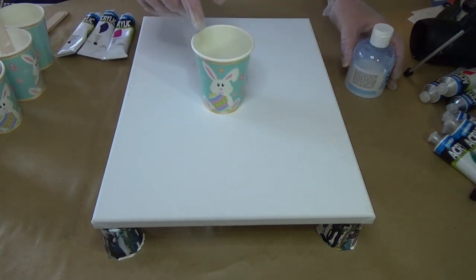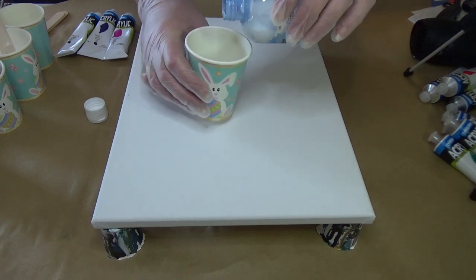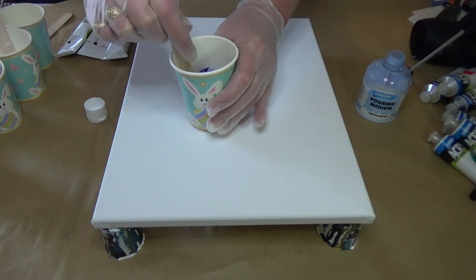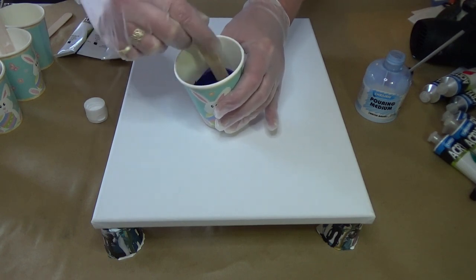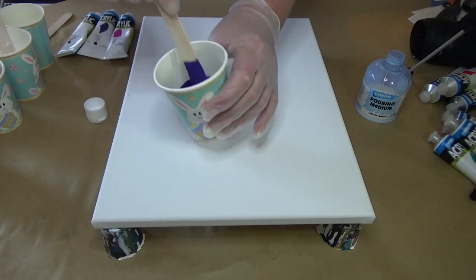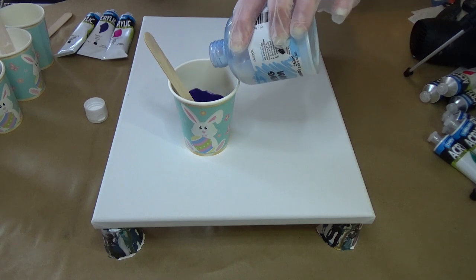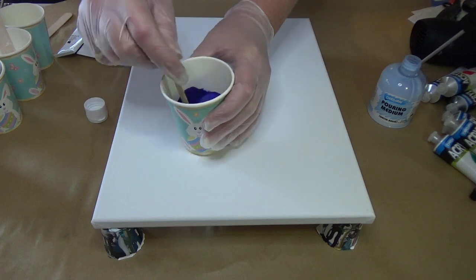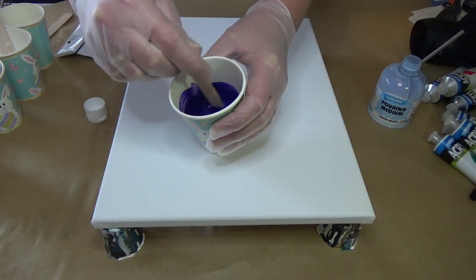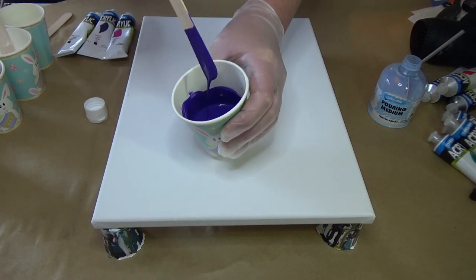I'm going to go ahead and mix the purple in front of the camera. They say one to ten, although I did find one to ten was a bit too far for what I need — but it does mix beautifully. You can see it's all creamy and smooth. I'm not using any Floetrol today and no silicone at all. It's probably closer to a one to one ratio. That's probably the consistency I'm looking for.